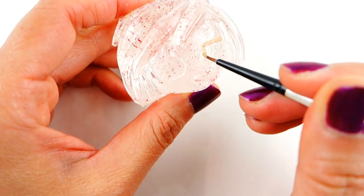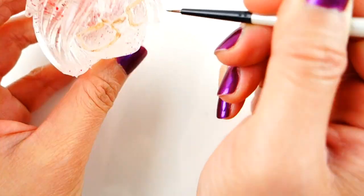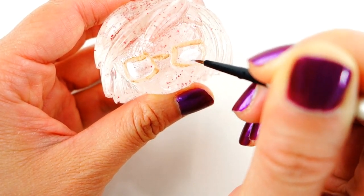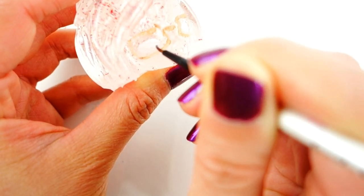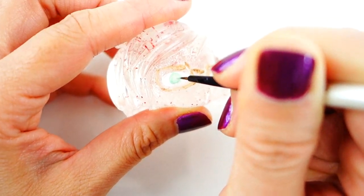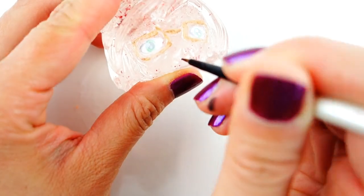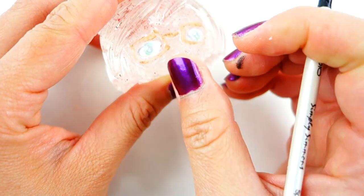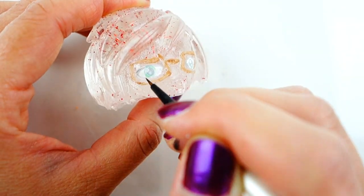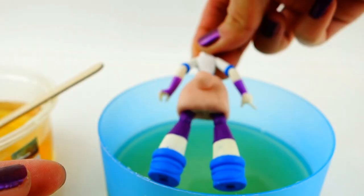I'm going to take a knife and cut off the rest of these pieces. Because the resin is so clear and you can't really see the face, I'm actually going to use a little bit of paint and paint in her glasses and her eyes so you can see the person behind it. I'll use light brown for the glasses, white and faded green for her eyes, and finish her eyes with some light gray.